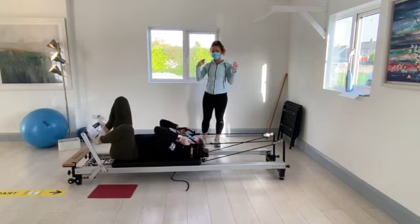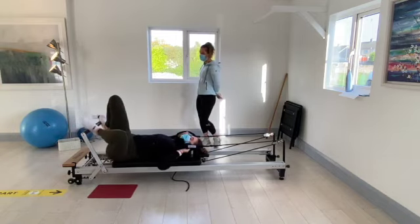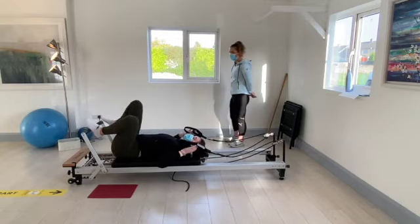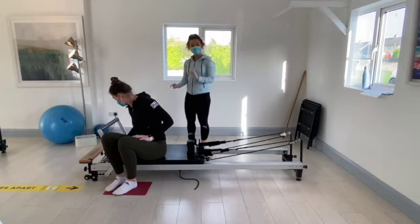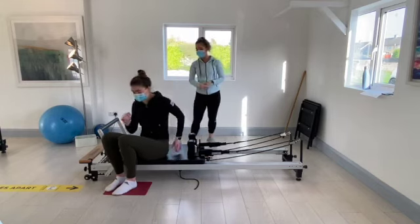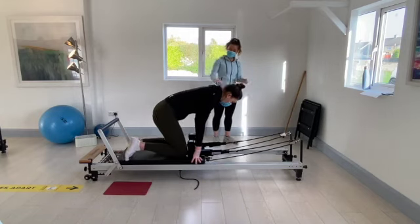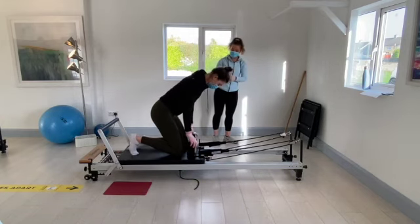Bring the feet back to the foot bar, rest the hands up by the shoulder and drop the knees from left to right. We're going to take the blue off and go to one red spring, then go into knee lift position.